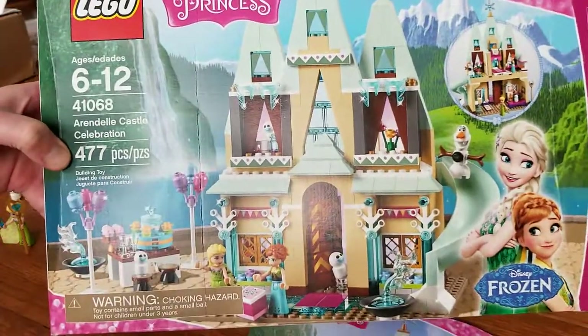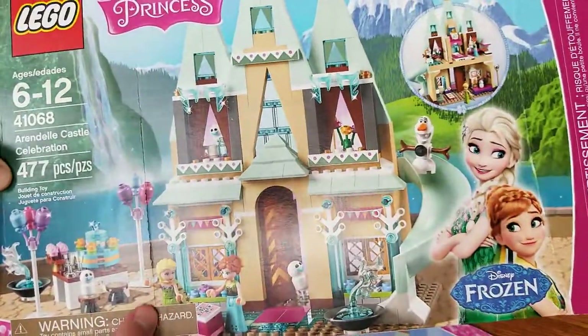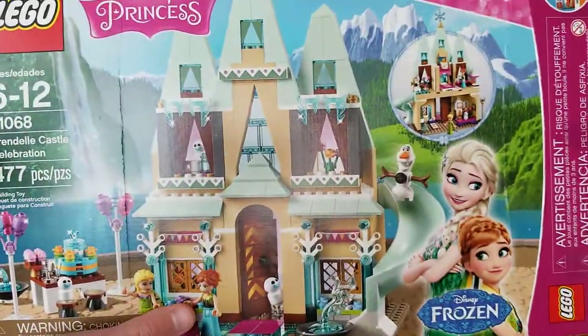It is a castle, or more appropriately, it is a palace. As you can see, my box came slightly damaged, but the set itself was fine.